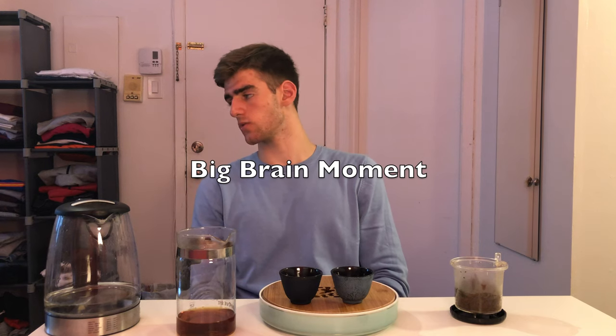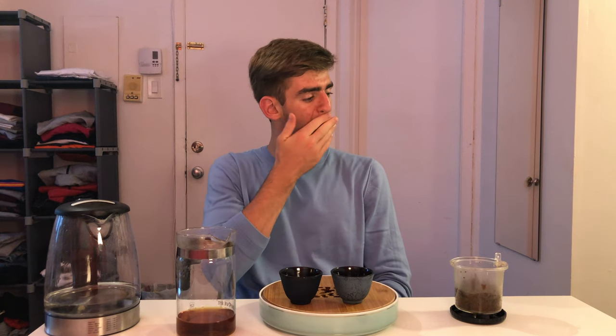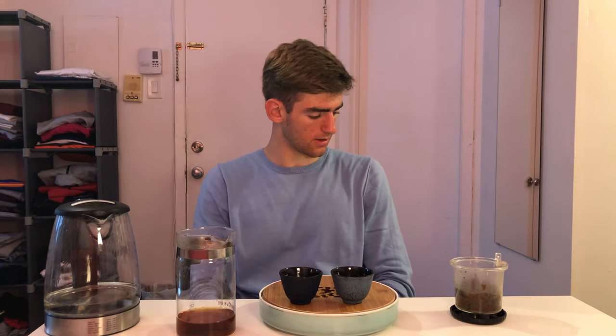Alexa, what's the opposite of viscous? Viscous antonyms are watery, soupy, and thin.